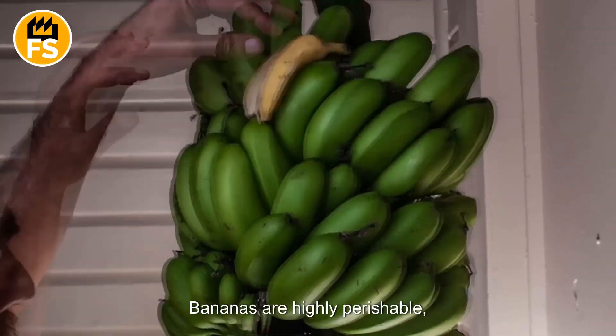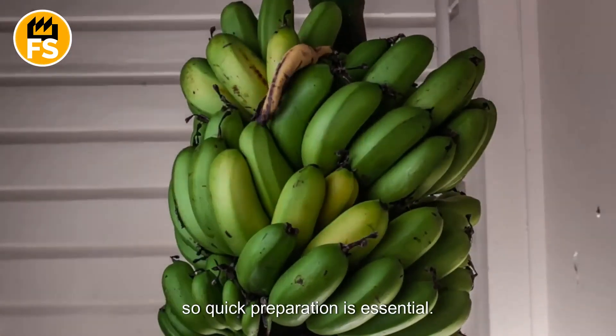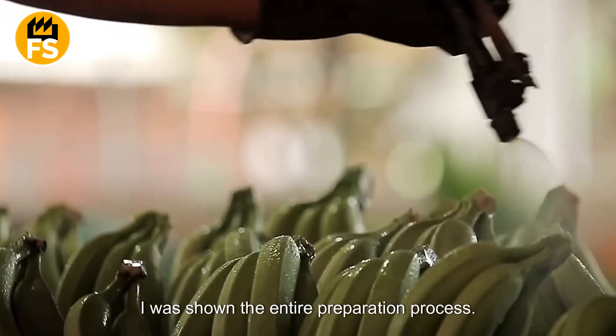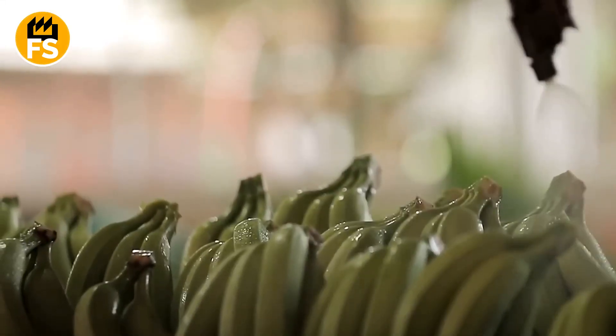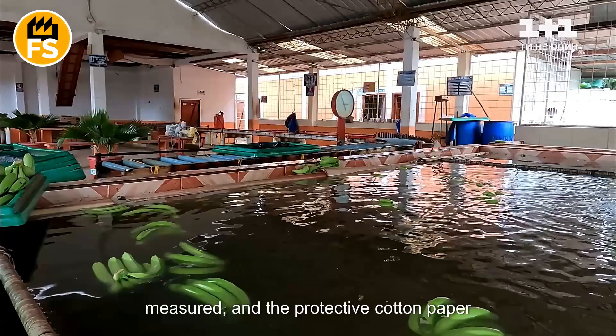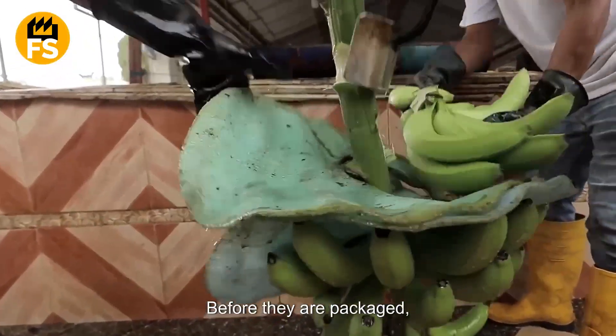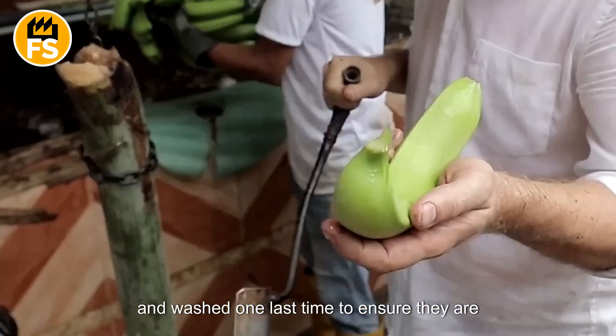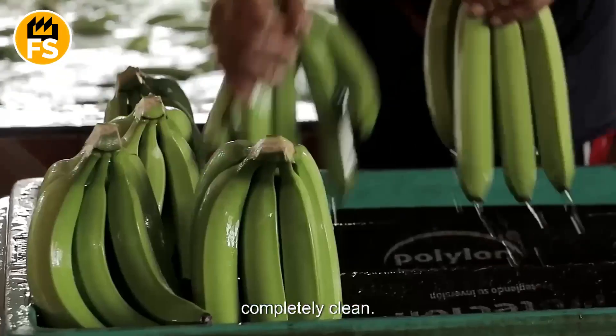Bananas are highly perishable, so quick preparation is essential. At the banana processing plant, the bananas are rinsed with water, measured, and the protective cotton paper is removed. Before they are packaged, the bananas are cut into smaller bunches and washed one last time to ensure they are completely clean.